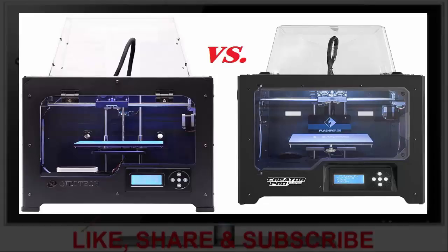Another advantage the QIDI has over the FlashForge is the acrylic side panels and metal back. FlashForge opted to go with black solid styrene panels on the sides and the back. The additional light provided by the clear acrylic panels is a distinct advantage. QIDI support is exceptional — I had a few issues with mine and they were extremely responsive and seemed to genuinely care about my problems. I can't say I've ever had a better experience.